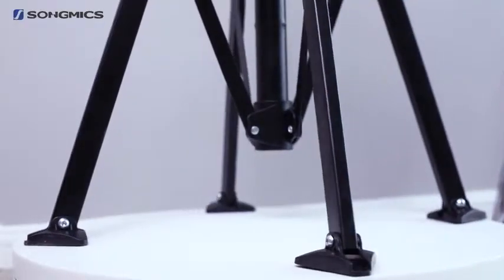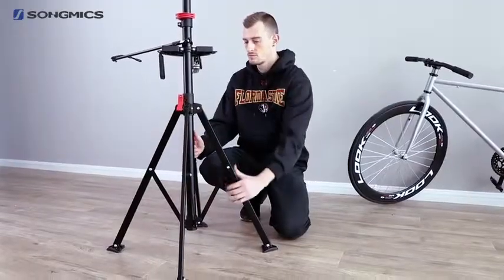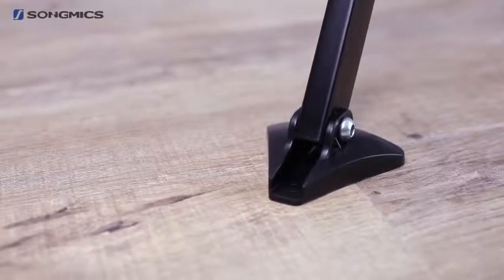As you can see, this bike stand has a very stable structure, supported by four legs, with a load capacity up to 30 kgs. So it works well with all kinds of bikes.